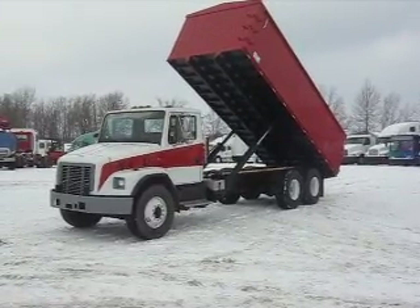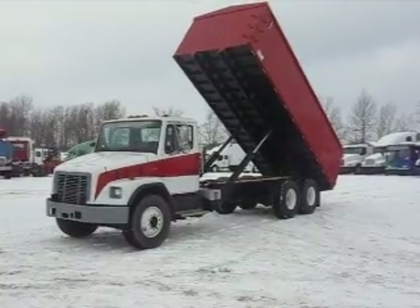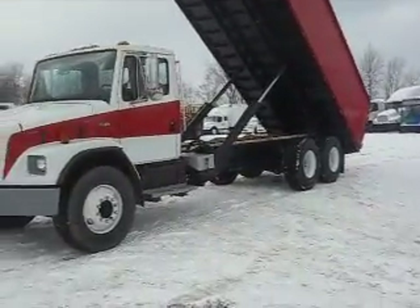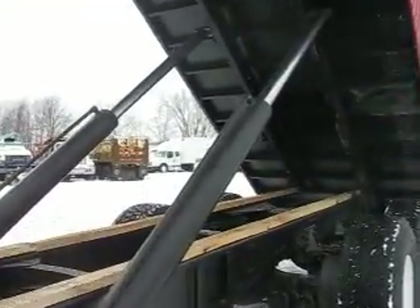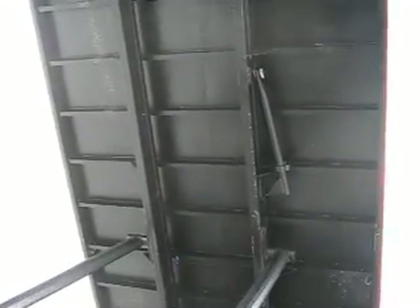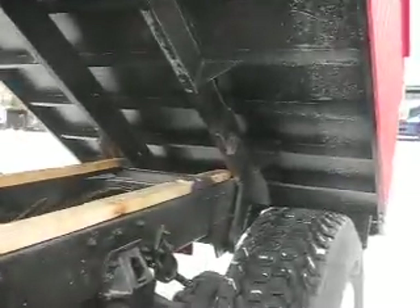You will never have a problem raising up your 700 bushels with this truck. Just take a look at her go up — she'll walk right up, straight up and down. It goes up to about a 50-degree dump angle, which is way more than adequate to ever dump your grain out. We have two big heavy cylinders that raise this body. What you're looking at is the bottom side of a 22-foot stainless steel grain body.